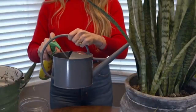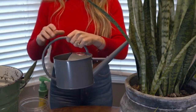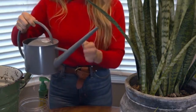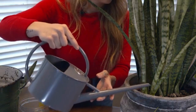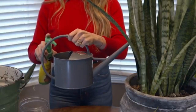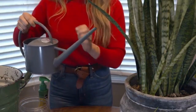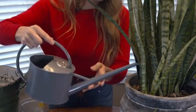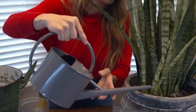Number 3: Watering. One of the most important aspects of snake plant care is proper watering. They are succulent plants and can withstand periods of drought. It's essential to allow the soil to dry out partially between waterings. Overwatering can lead to root rot and other issues. During the growing season, spring and summer, water the plant thoroughly when the top inch of the soil feels dry. Reduce watering during the winter months, allowing the soil to dry out more between waterings.